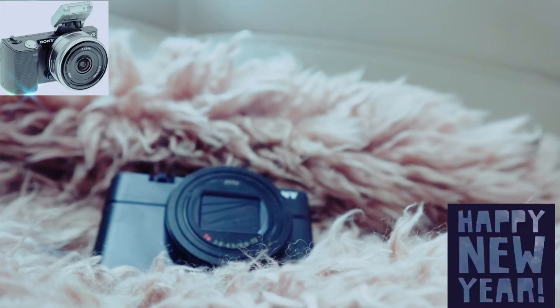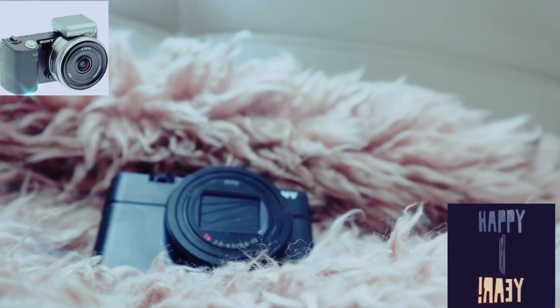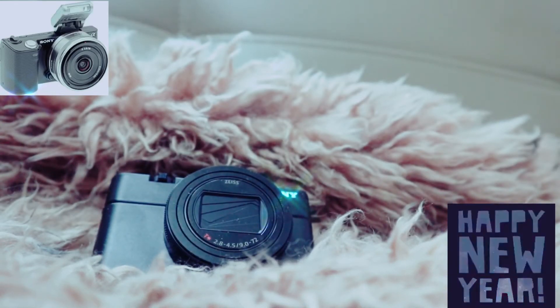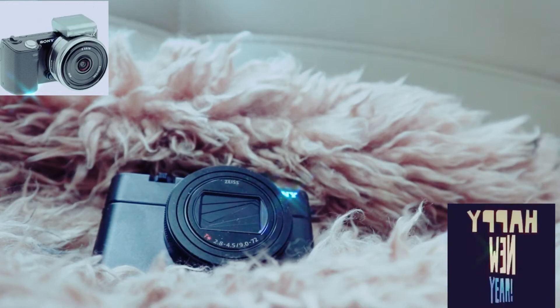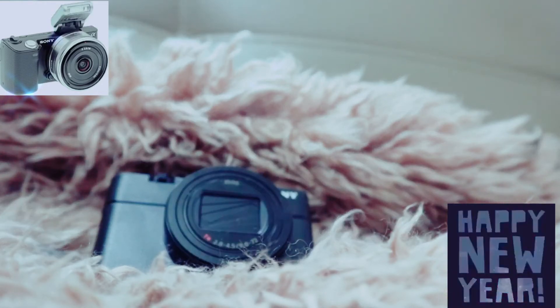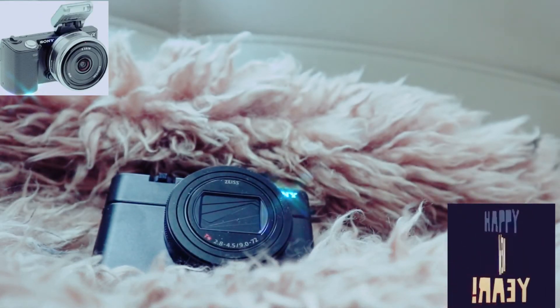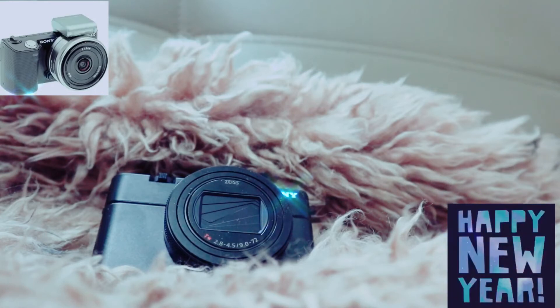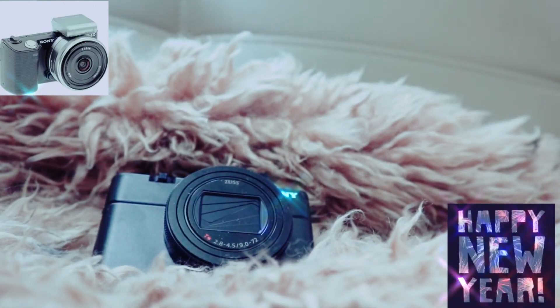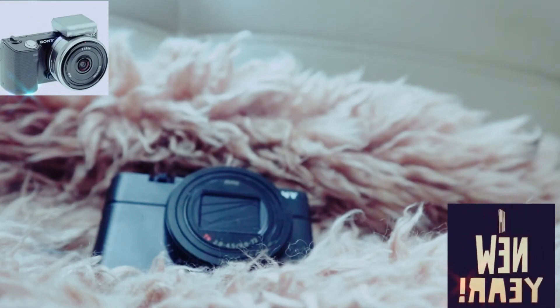The BIONZ X advanced image processing engine contributes to higher perceived resolution and low noise levels, as well as more accurate phase and eye detection. The improved image processor also enables faster subject-tracking automation.